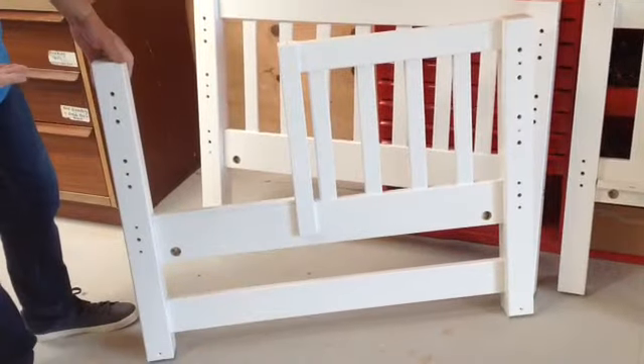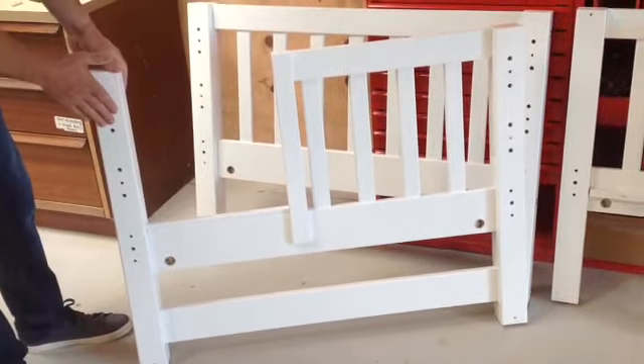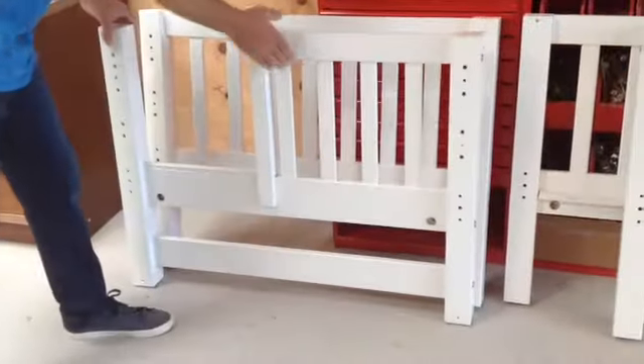So we've now got all four headboards. This is obviously the headboard with the opening for the top bunk. Put that together with the other one for the top bunk.